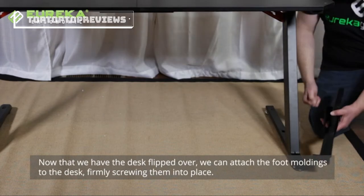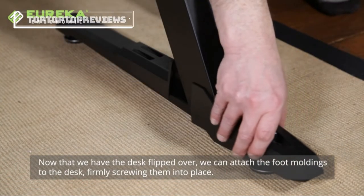Now that we have the desk flipped over, we can attach the foot moldings to the desk, firmly screwing them into place.